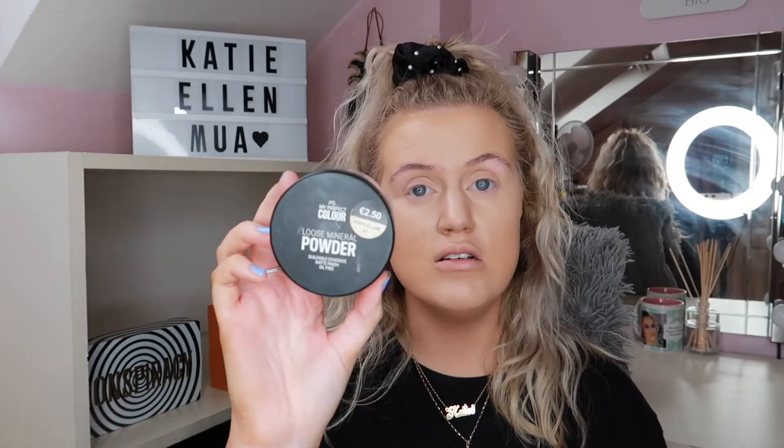As you can see, my skin is looking really glowy everywhere — love to see it! The next thing I'm going to use is some powder to set under my eyes. This is the PS My Perfect Colour Loose Mineral Powder from Penneys, €2.50 — can you actually believe it? It's so good. The only issue is so much comes out on top that I can't tilt it in case it spills everywhere, so I just have to dab the brush in for a tiny amount.